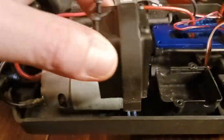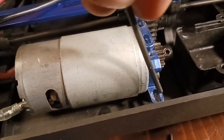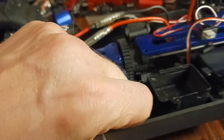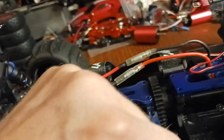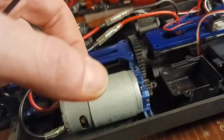Alright guys, doing a little brushless conversion. Took four screws out there and three more — one, two, and three — and I slid the motor out a ways. I have to take two screws right here to loosen the motor mount, then tip it up and slide it out.